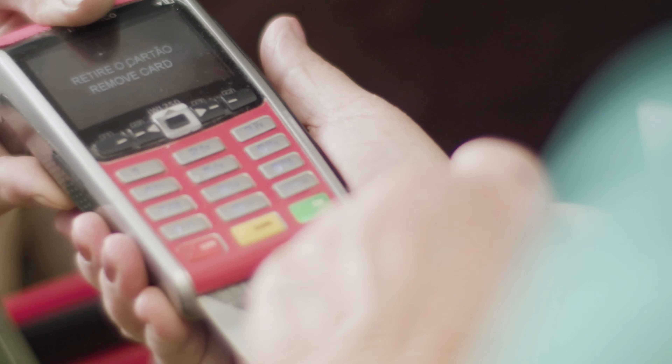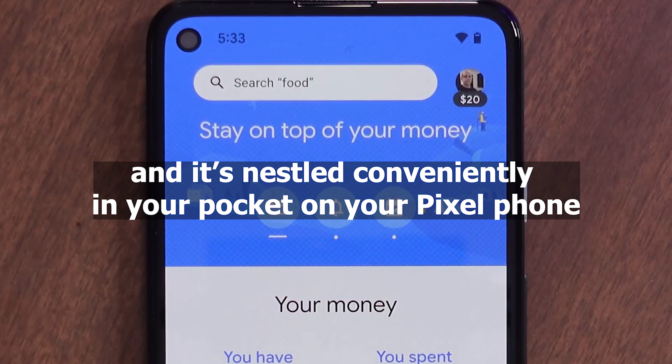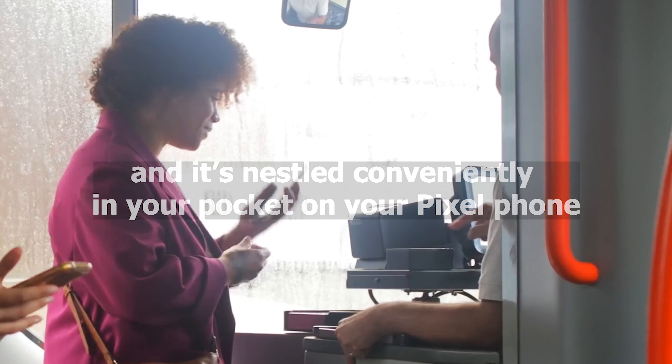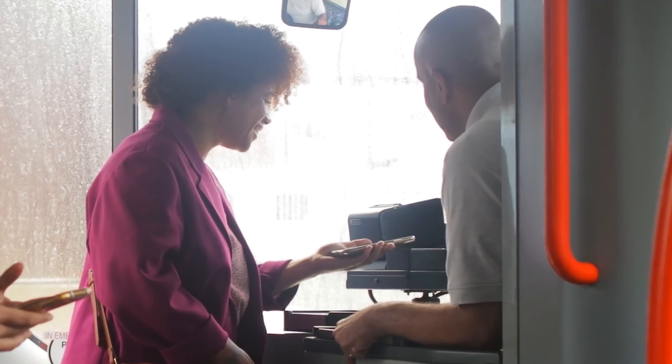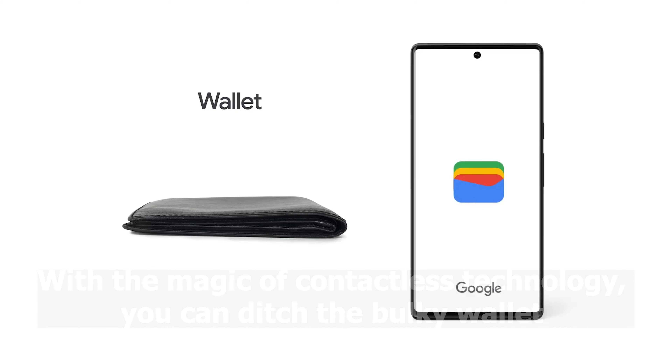Gone are the days of fumbling for cash or swiping forgotten cards. The future of payment is here and it's nestled conveniently in your pocket on your Pixel phone. With the magic of contactless technology, you can ditch the bulky wallet and tap your way to seamless transactions.